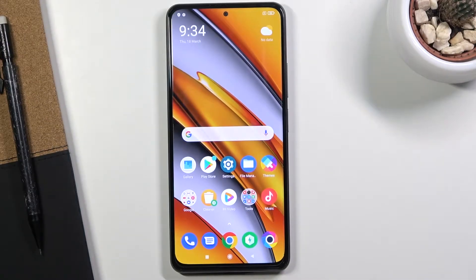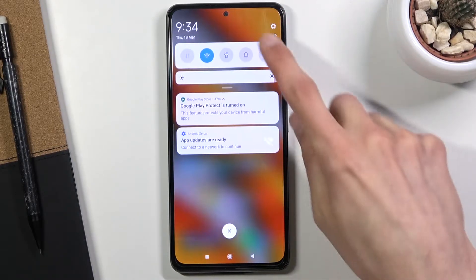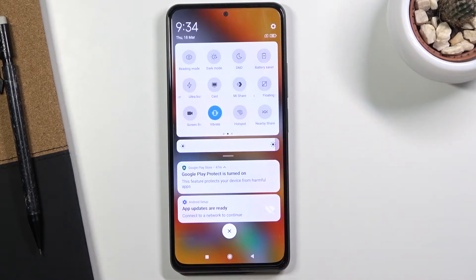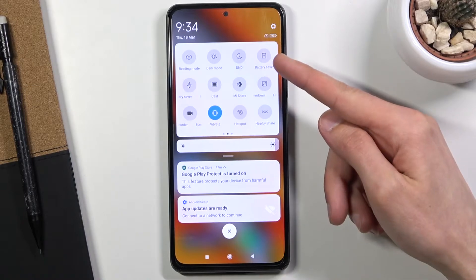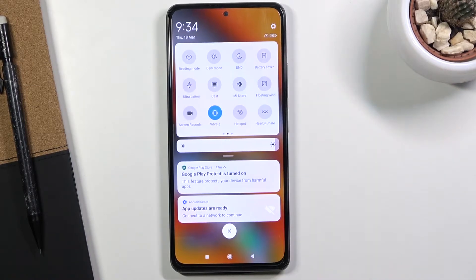Welcome everyone, this is the POCO F3 and today I will show you how to enable the power saving mode. To get started, pull down the notification panel and find the battery saver toggle — that's basically what it's called — right here, and as you can see it is in the top right corner for me.